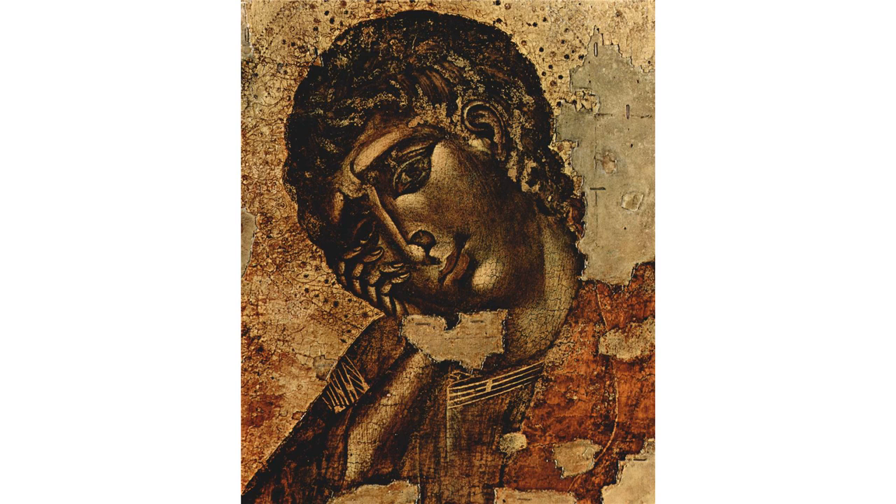Turn your eyes away from his divinity for a little while, and consider him purely as a man.